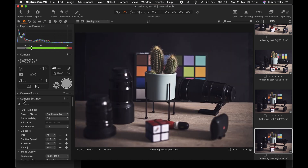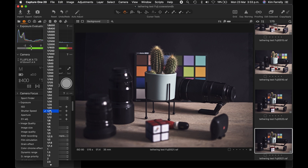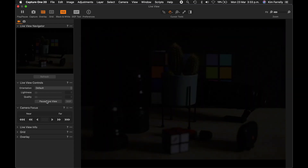In Camera Settings, you can see it's a Fujifilm X-T3. I'm saving to SD card — currently raw only to the SD card, but it's also transmitting to my computer as a backup. Capture delay can be set for two or ten seconds, just like in-camera, but I'm not using it. The tasty stuff is Exposure: you can change your ISO, shutter speed, and even your f-stop from here. You can also go into Live View and hit Start Live View to get a real-time look at your exposure.